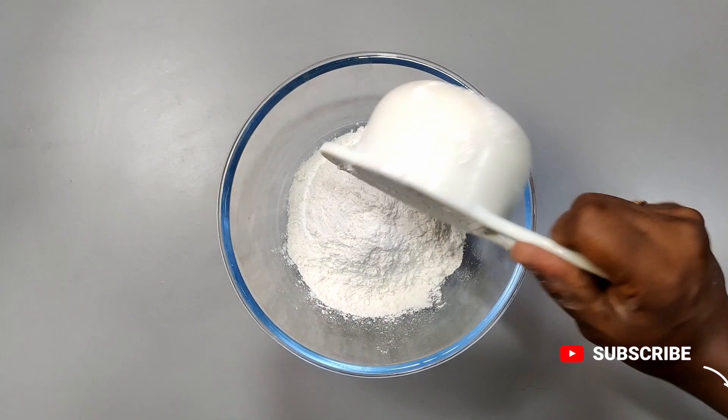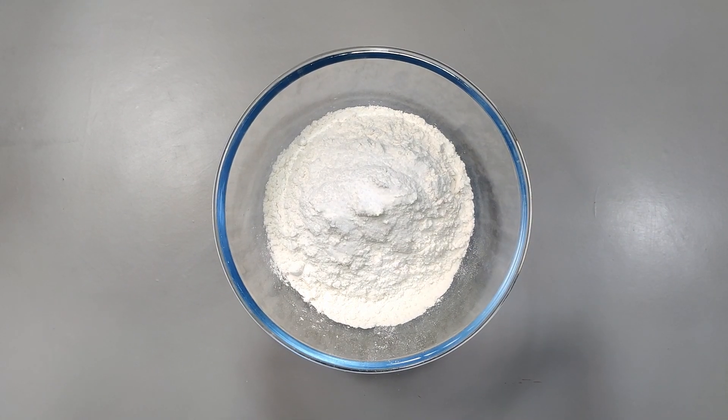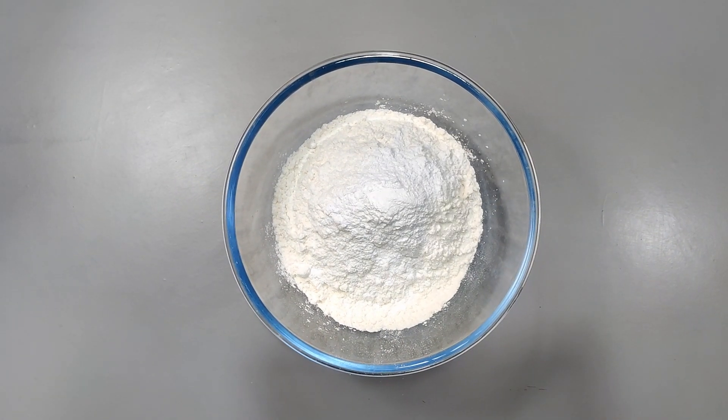We are going to add 250g of Maida — that is 2 cups of Maida. Add salt and 1 spoon of baking powder, then add 2 tablespoons of oil.